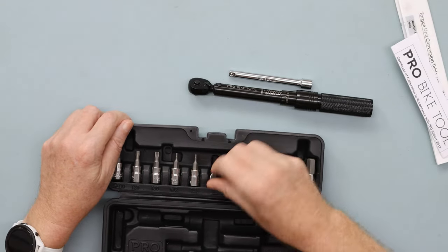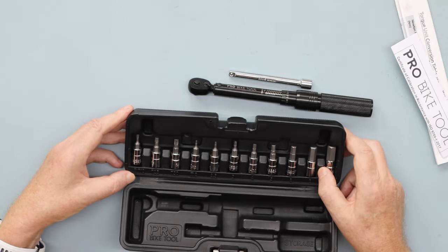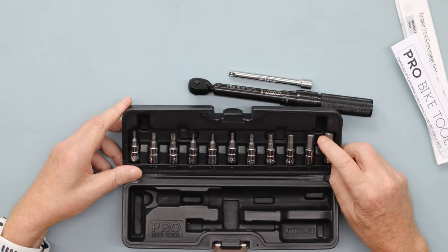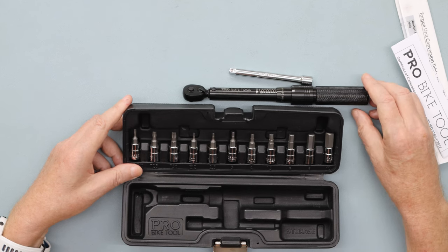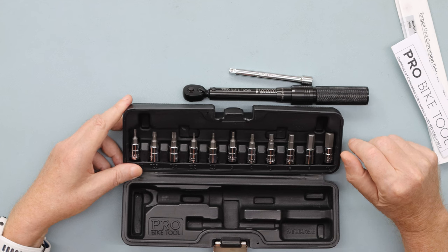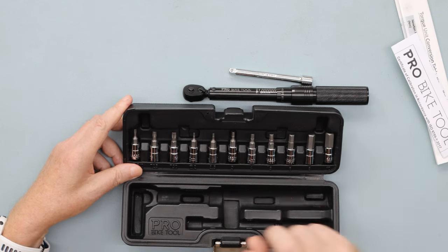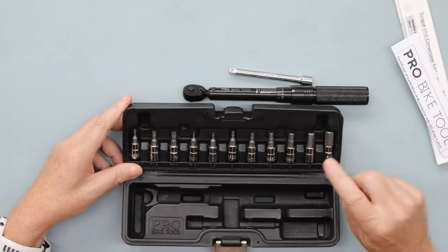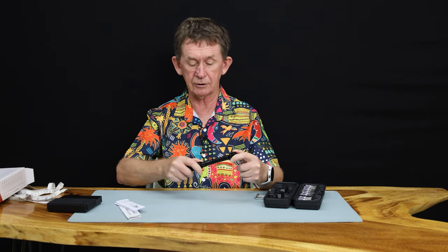Then we have all the different tools. We have T10, T25, T30. For the allen wrenches, they're all in metric of course, because bicycle parts are all metric. Some of you will call it a hex screw, but we call it allen — Allen was the guy that invented them. Sizes go: 2mm, 2.5mm, 3mm, 4mm, 5mm, 6mm, 8mm, and 10mm.